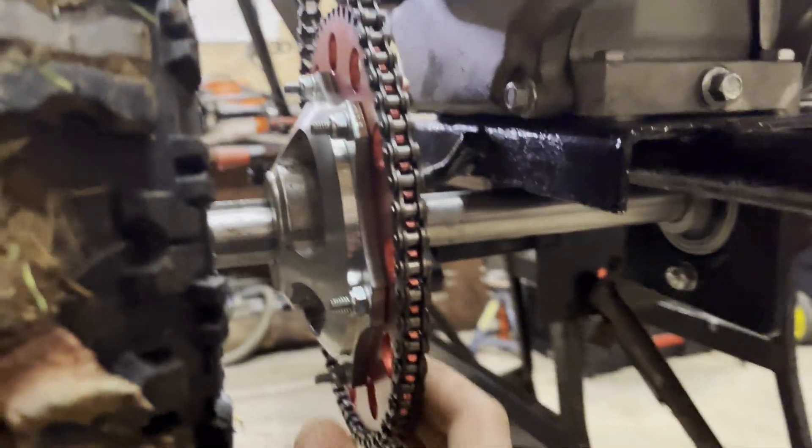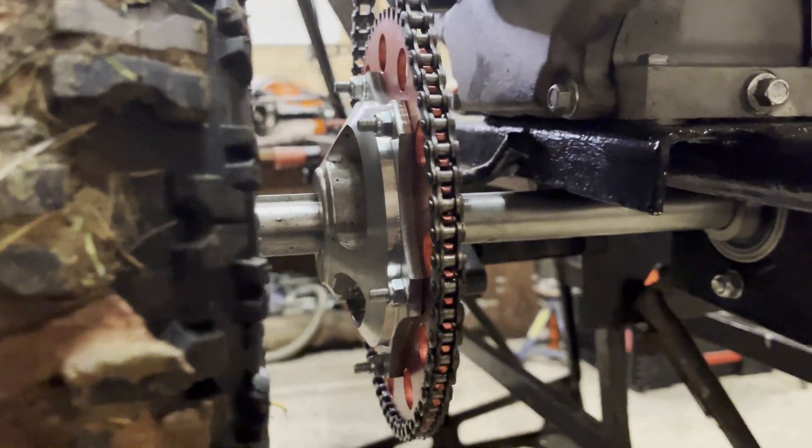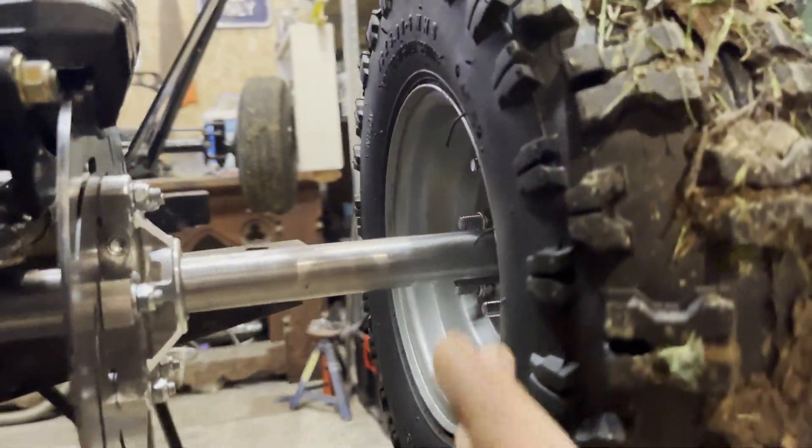The problem is here — this distance here is much too long. So what we're going to have to do is add another bearing just around here. And we're going to do the same thing for this side as well.